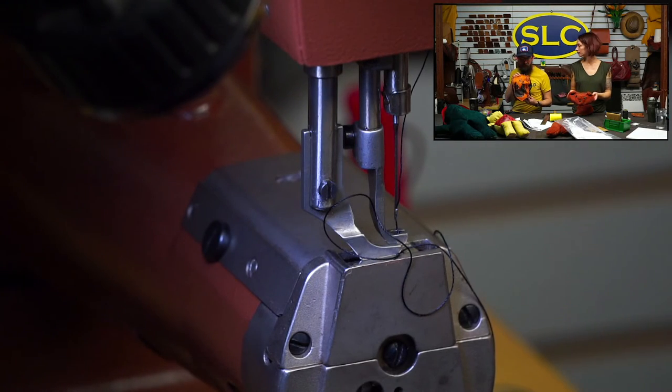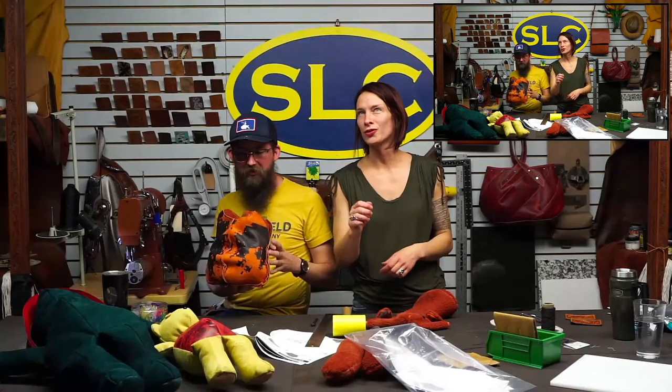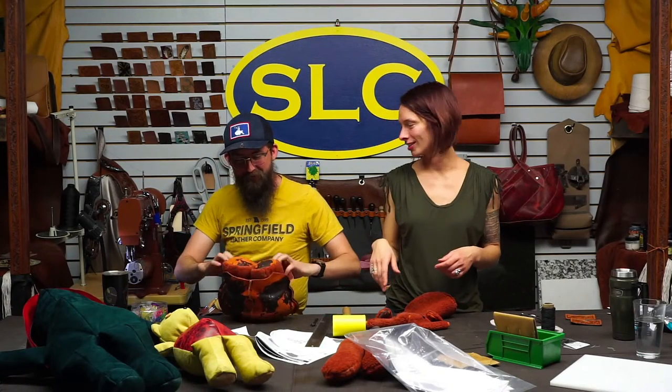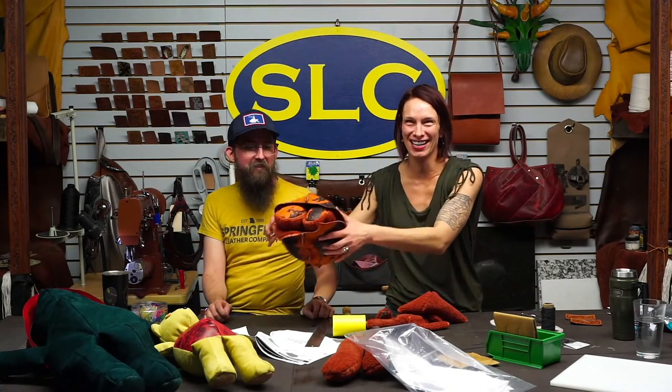I think I caught everything. Give it a little flip and we'll find out — oh, it's going to be so hard to turn it back. There's a bear in there, I promise.